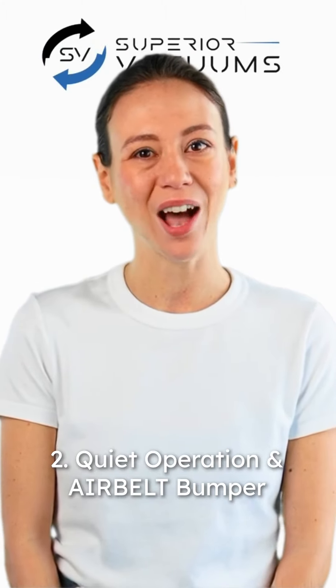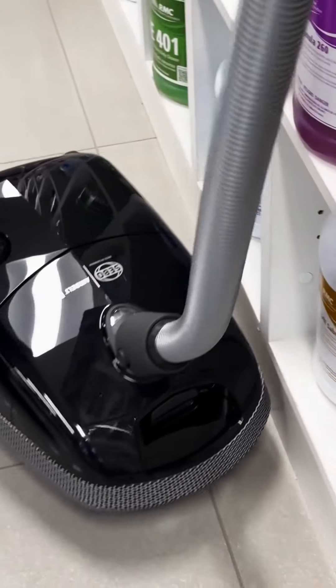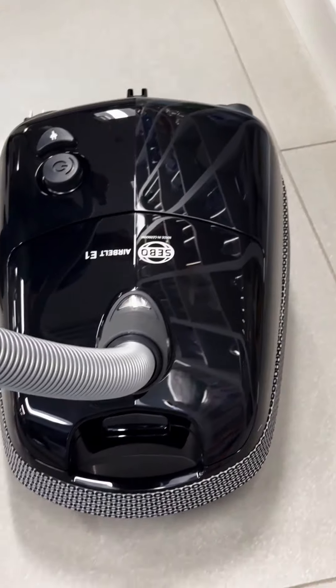Quiet operation and AirBelt Bumper. Enjoy whisper-quiet operation while the soft AirBelt Bumper protects your furniture and walls from scuffs, preserving your home's pristine condition.